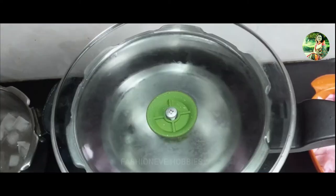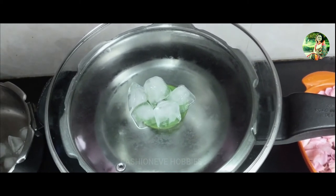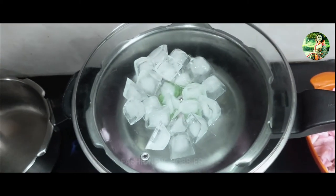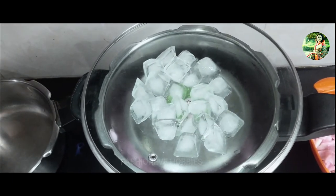As the ice starts to melt, remove the water and continue to add more ice. Once the water inside the pot starts to boil, reduce the heat and allow the water to simmer. It will take about 20–25 minutes, or until the rose petal color fades.